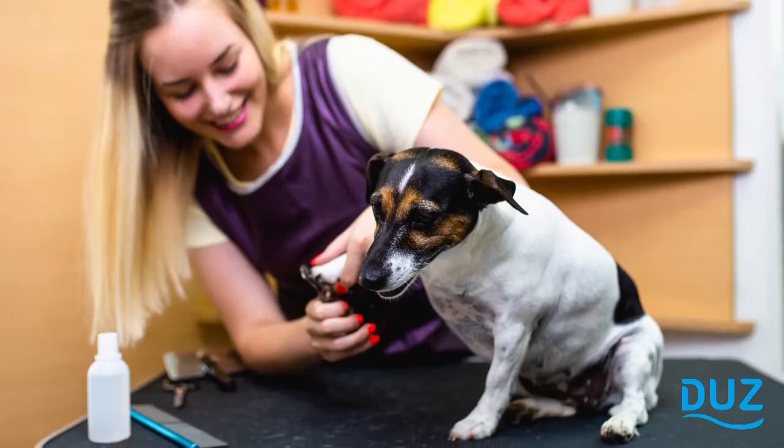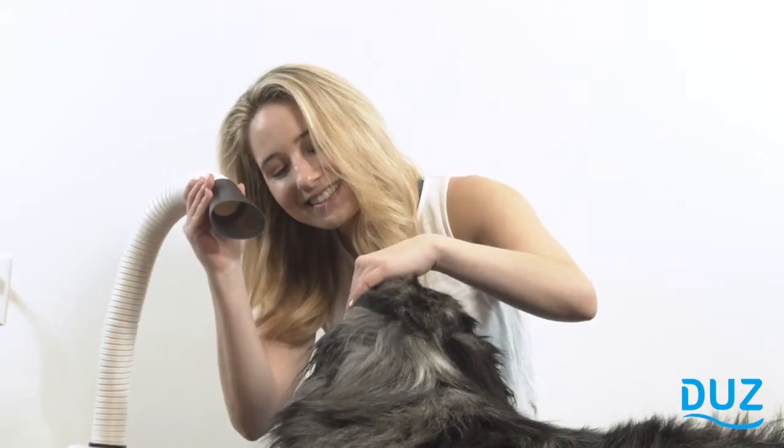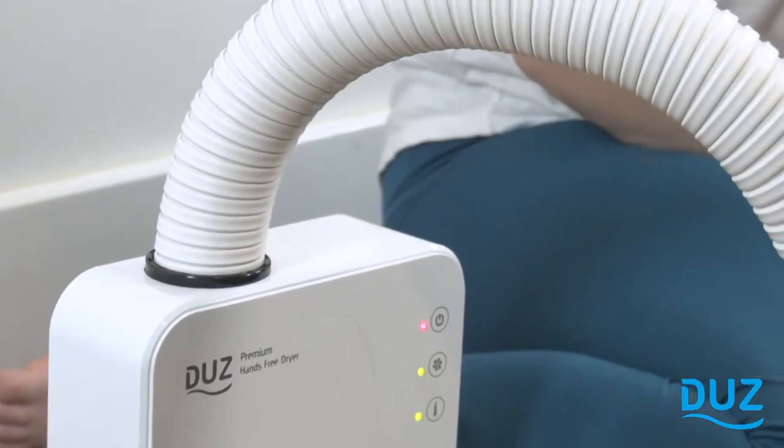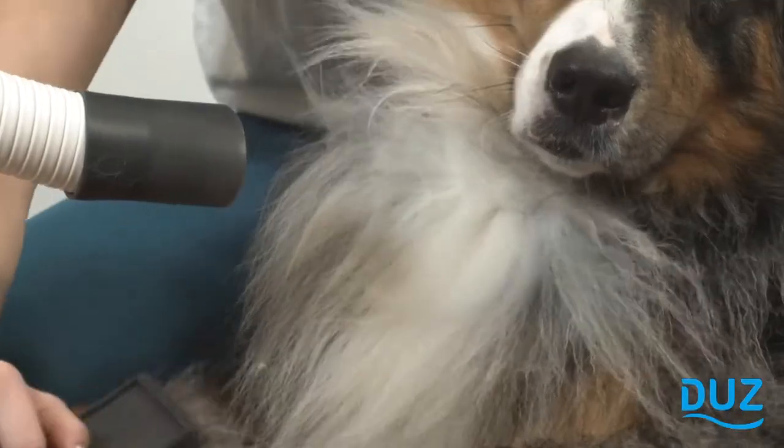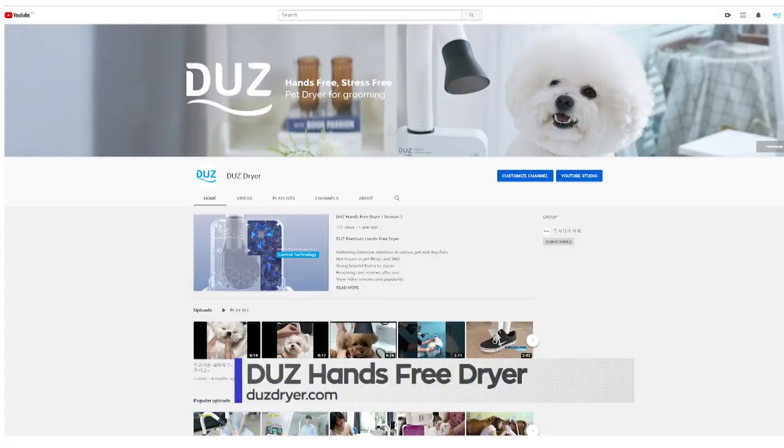The freedom to use both your hands places the Dews Dryer a cut above even professional grade dryers used by groomers. Perfect for both professional groomers and pet owners, the hands-free Dews Dryer truly is stress-free for you and your pet. Check out DewsDryer.com or head to YouTube for videos demonstrating this one-of-a-kind product in action.